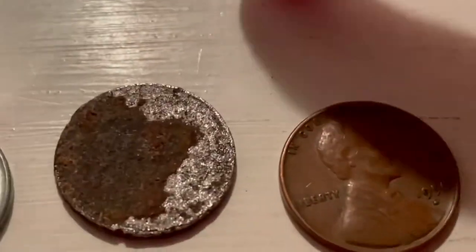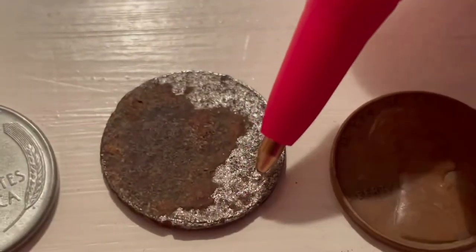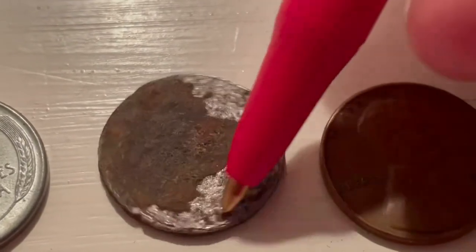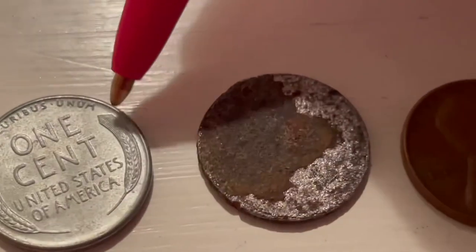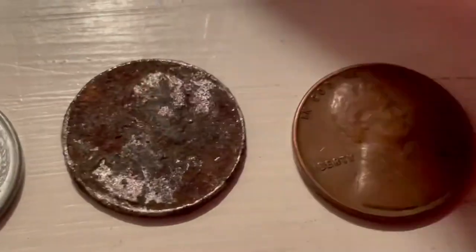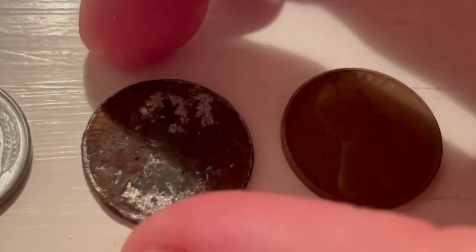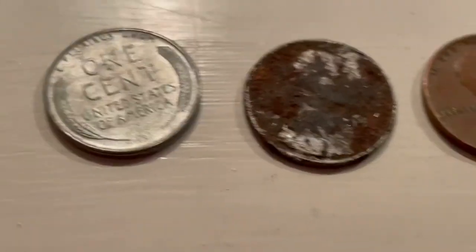And then also on the back you can just make out the wheat ear on this side of the penny — there's the wheat ear. So it's no doubt a steel cent, and that is very rare to find in a penny roll. I don't think it has a mint mark — I didn't see anything. Like, subscribe, thanks for watching, bye!